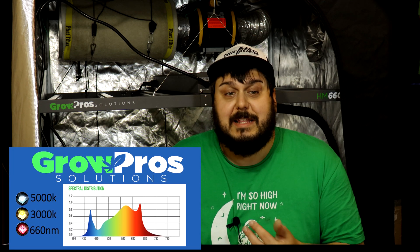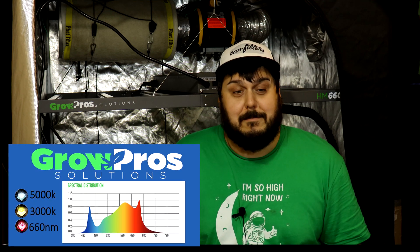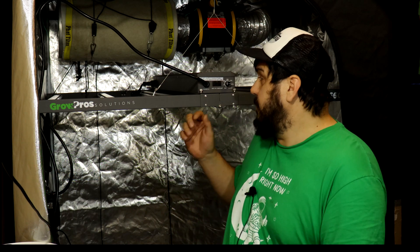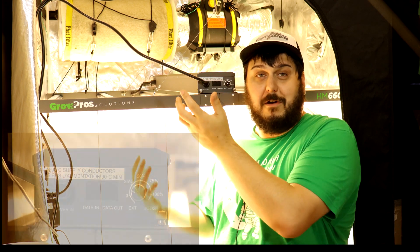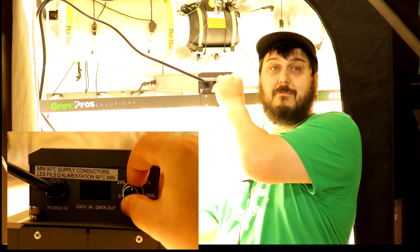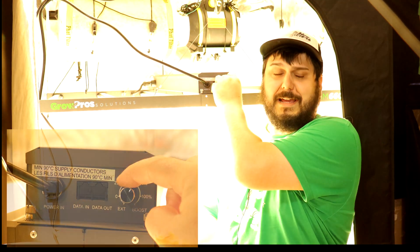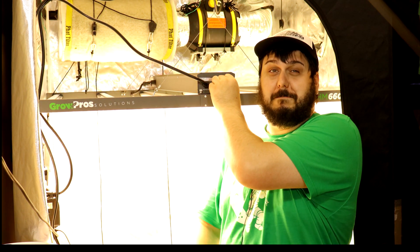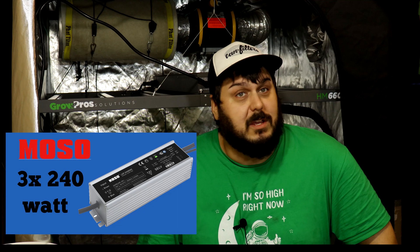This light is using Philips diodes — there are actually about 3500 diodes in this light. It uses a mix of 3000K, 5000K, and 660 nanometer deep red chips. I've put the spectrum up on the screen so you can take a look at it. It's got a fairly warm color temperature. I'll give you guys a little demo — you'll see why I don't have the light on all the time because it's absolutely blinding. We'll turn it up to 100% and then up the boost — I can't see anything, though I can see spots.